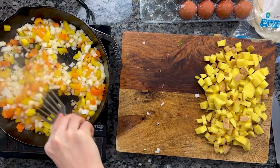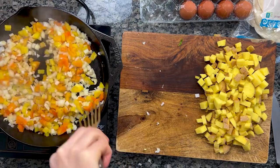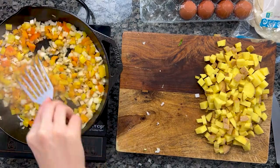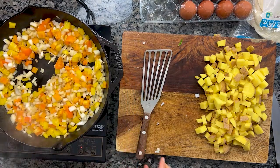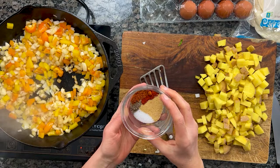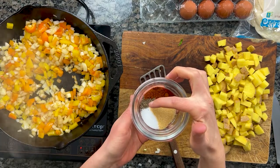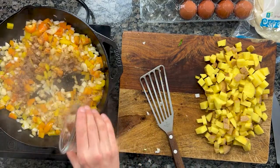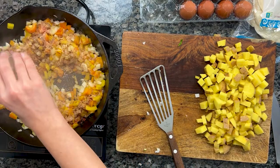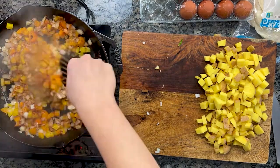We're starting the potatoes on the stove. I'm using a 12-inch cast iron skillet, which I preheated over medium heat. I added a tablespoon of olive oil and sautéed the onion and bell pepper for a few minutes, just until softened. Then we add our spices: salt, garlic powder, paprika, cayenne, and black pepper. Add them to the pan and cook for another minute or two — you want to be able to smell the spices.